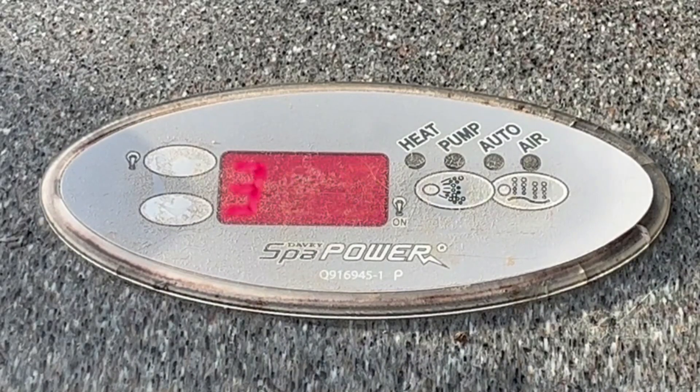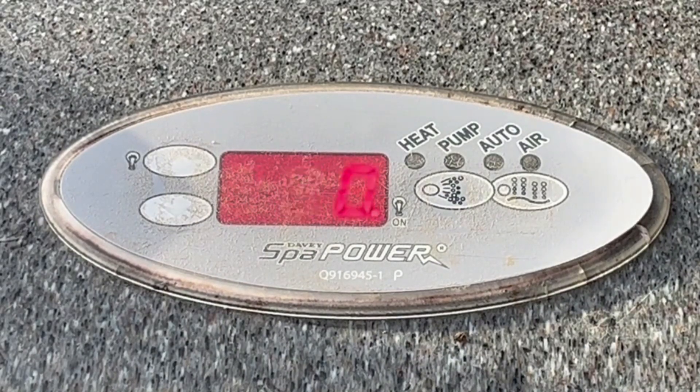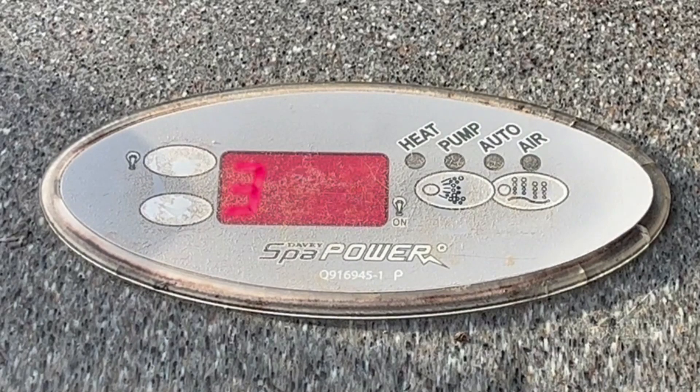Congratulations on hiring your dream spa from Complete Spas. This is just a quick instructional video to show you how to use the controls.